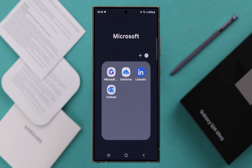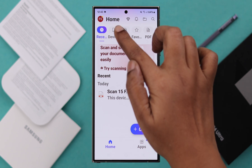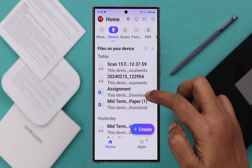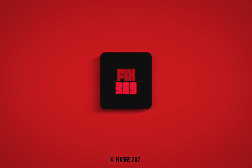After scanning, if you reopen Microsoft 365, you will find the scan document on your home page, also in the device section. So this is how you scan your document into PDF from any Samsung S24 series phone. Thanks for watching.